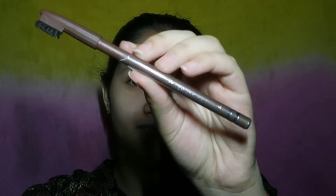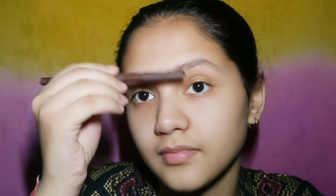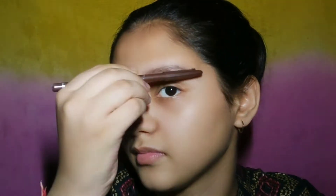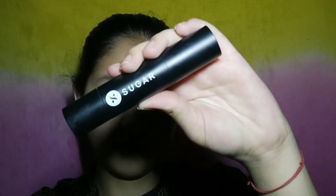The next product I'll be using is the Subs Beauty eyebrow pencil in the shade brown. I'll be filling in my brows with the help of the spoolie.